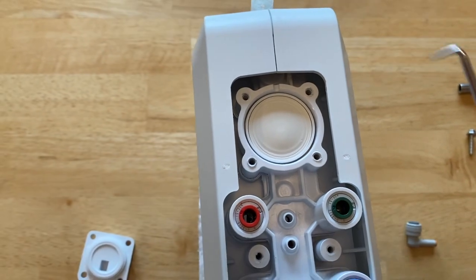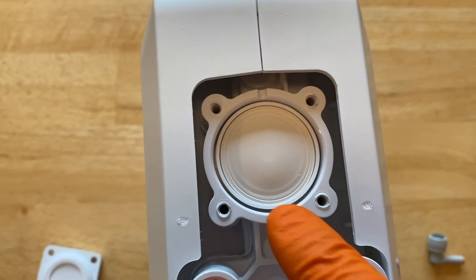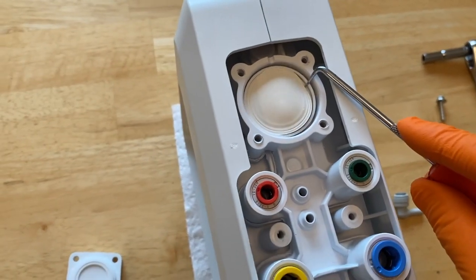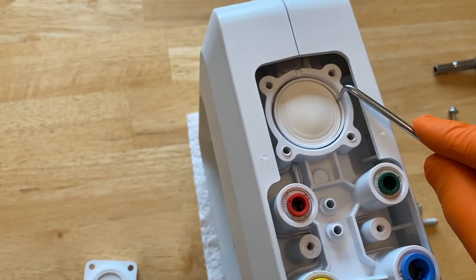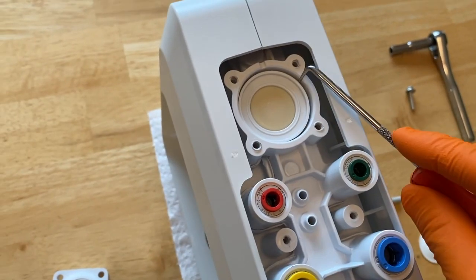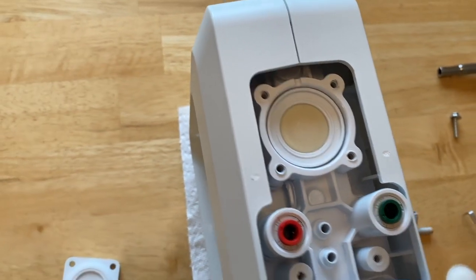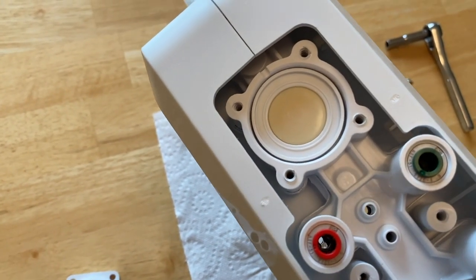We are going to carefully begin taking the diaphragm apart. You can barely make out a little indent on that diaphragm that is from that cutout. So when it comes time to put everything back together, it may be helpful knowing where that little indent is. I'm going to carefully use a little pick tool — this is a diaphragm, you do not want to damage it.